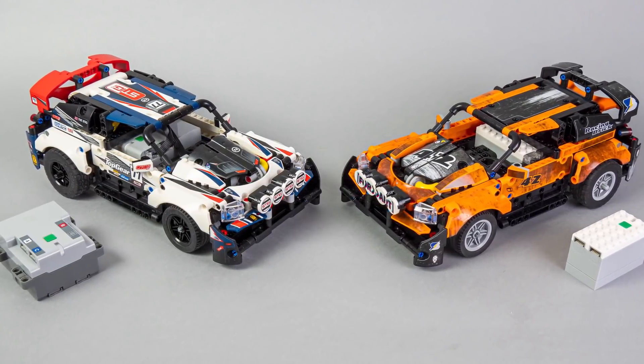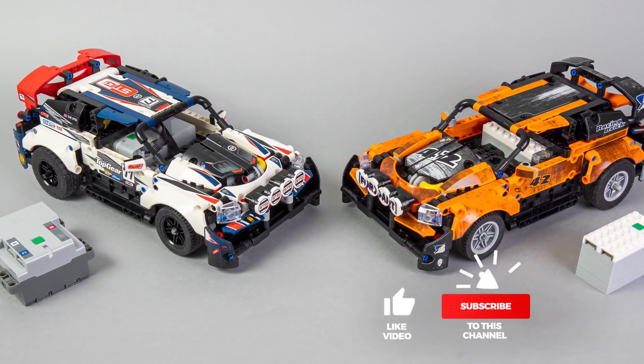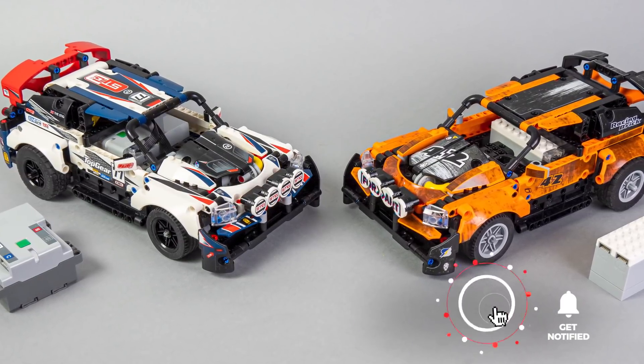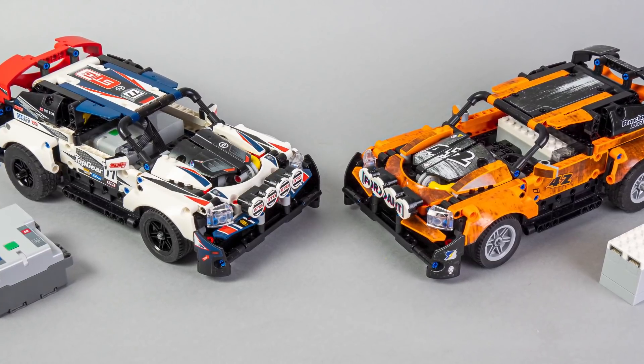I think it all depends on the priorities — let me know what you think about it in the comments. If you like this video then please give it a thumbs up, you can also subscribe and tap the notification bell if you want to see more Technic reviews and other LEGO RC videos. See you next time, bye bye!